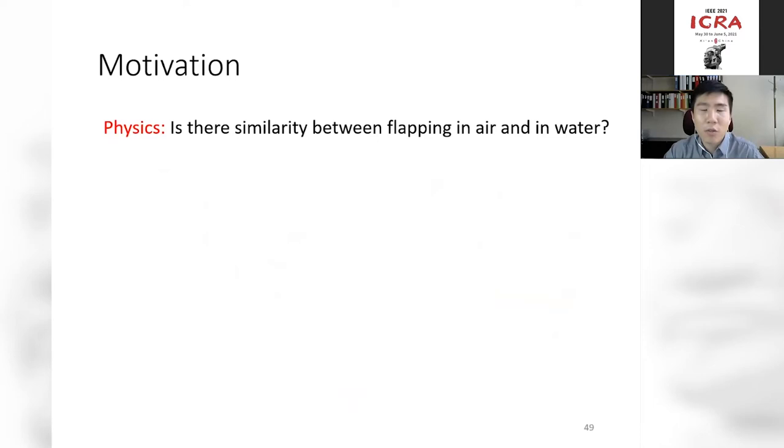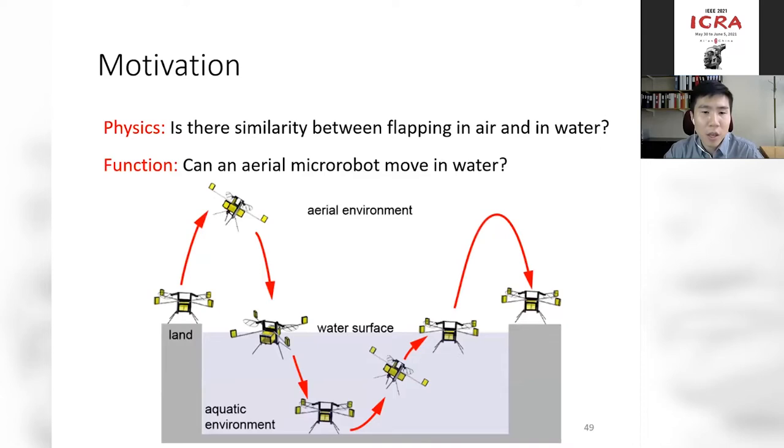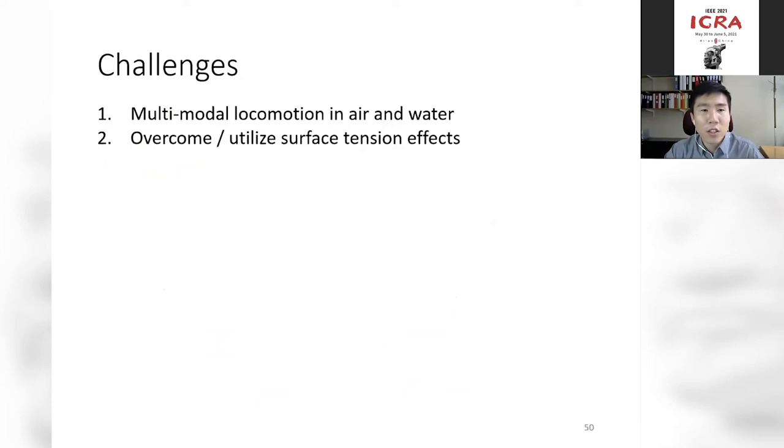We asked: is there similarity between flapping in water versus in air? If so, can we enable new functions — specifically, can we allow a flying robot to also swim? We proposed a project where the same robot can fly in air, swim in water, and make transitions between both. There are two major challenges: first, how to use the same set of actuators and wings to fly in air and swim in water; second, how to overcome surface tension effects at this very small scale.